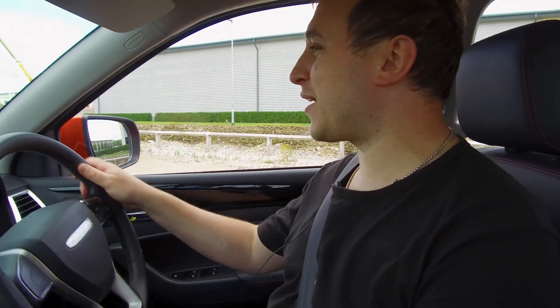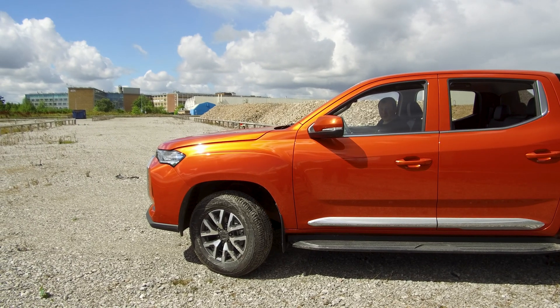No one apart from Mrs. Harris will get the joke. Want a four-wheel-drive version? You'll have to ask Mrs. Harris.